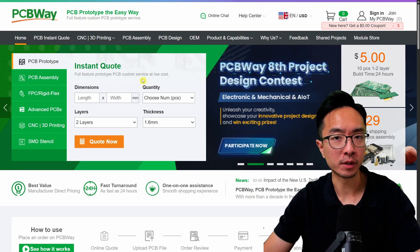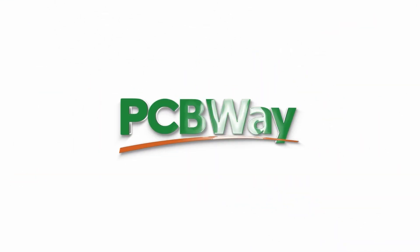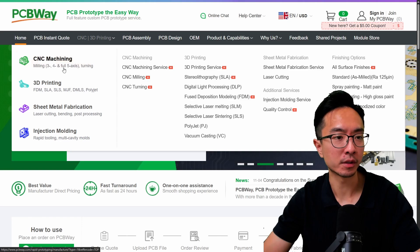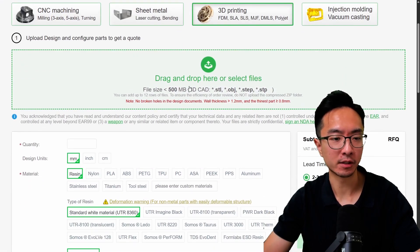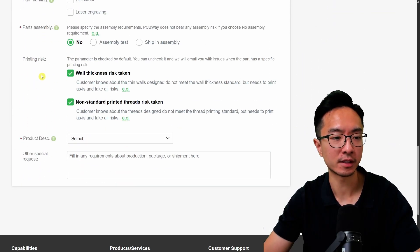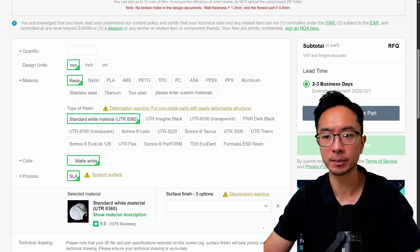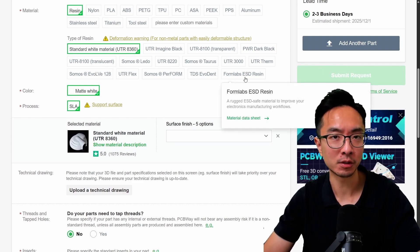By the way, if you're looking to get your parts 3D printed but don't have a 3D printer, check out PCBWay, the sponsor of this video. Just go to CNC 3D Printing, choose 3D Printing — it's really easy. Drop in your STL parts, choose the quantity, material, color, and process, specify if you need threads or not, fill out the rest, and then submit your part for review. Check out my links in the video description for discounts.